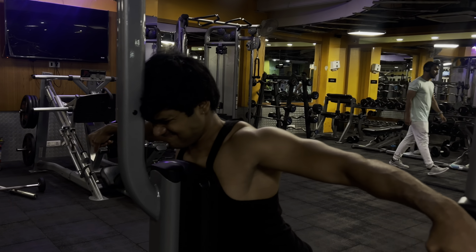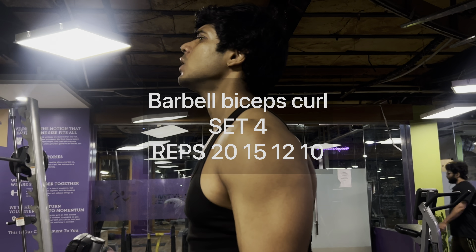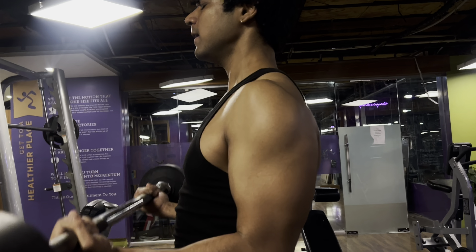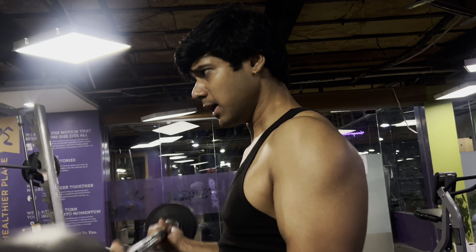With the back exercises finished, we now start the bicep exercises. First, I do a barbell bicep curl with a rep scheme of 20, 15, 12, and 10. By this point, my biceps are already very trained and sore because all the back movements heavily involve the biceps from the start.